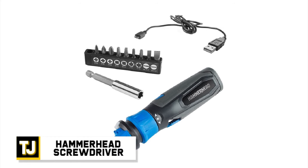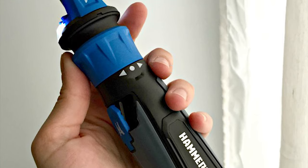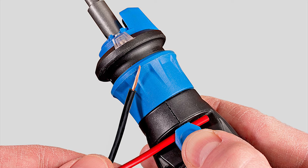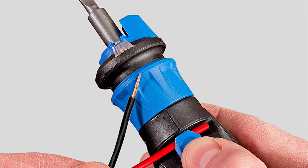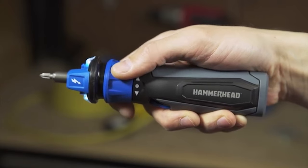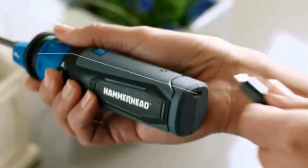Hammerhead Screwdriver. This little screwdriver packs a big punch and can tackle a lot of tasks with no problem at all. It has an additional bit kit with 45 different bits for screws of all shapes and sizes. It's battery-powered, so there's no need for any additional effort when working with tight screws.